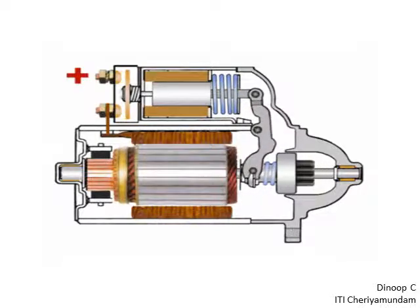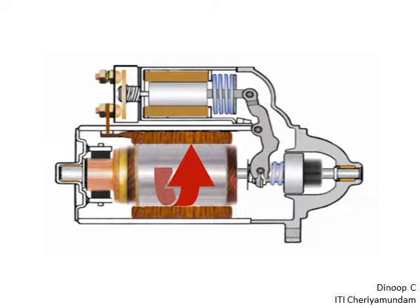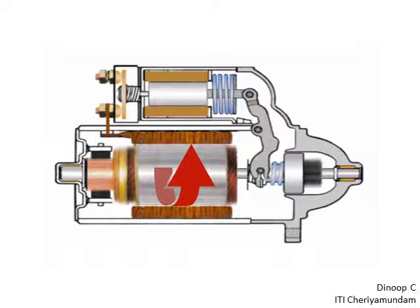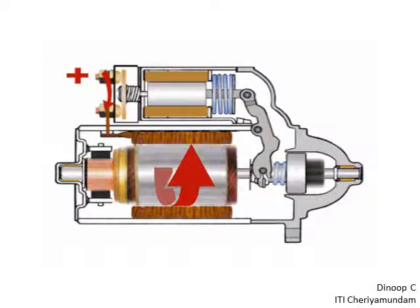Hello, I am starting the engine with the engine starting system. This is the battery view of the engine. I am starting the engine with the starting motor and starting system.